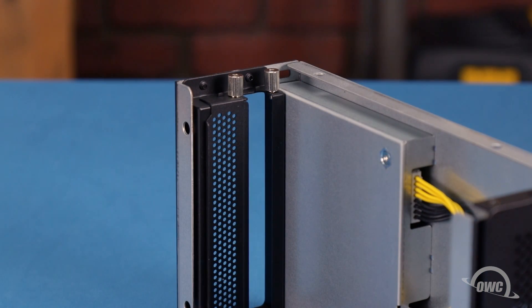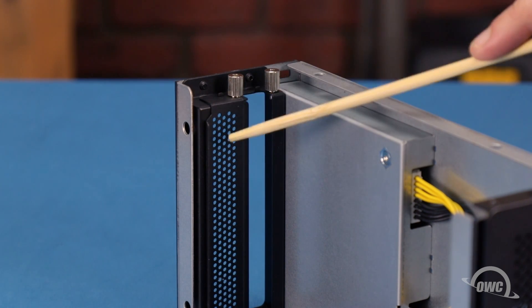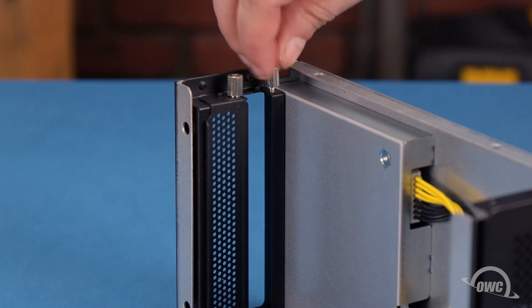If you have a double width card, you'll need to remove both thumb screws and the slot cover in order for the card to fit. Since we're only installing a single width card, we only need to remove the thumb screw next to the open rear slot.